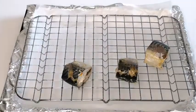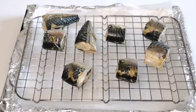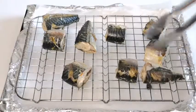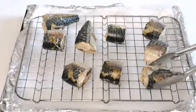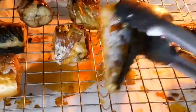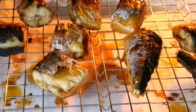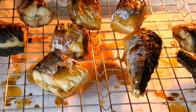Before I place the fish on top of the oven rack, I just rub some oil on it so that the fish will not stick. It's very necessary to do this, because if not your fish will break up. As you can see, my fish is almost ready. I'm just going to flip the other side of the fish, then leave it for a few more minutes and it's done.